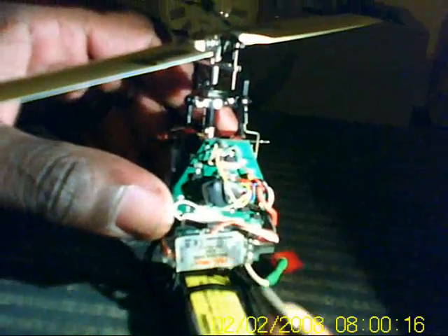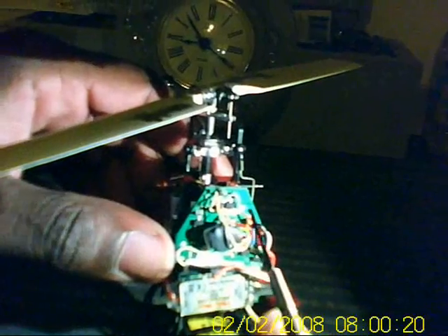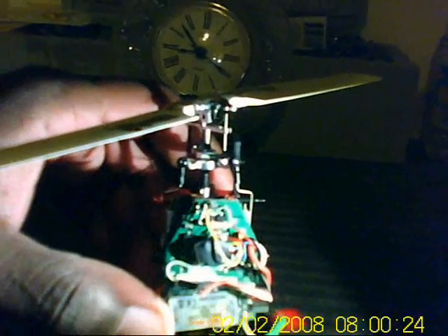Hey folks, TNT Neon here. This is going to be a tutorial on how to wire up your ESC and Steve converter to convert your brushed MCPX over to a brushless MCPX.